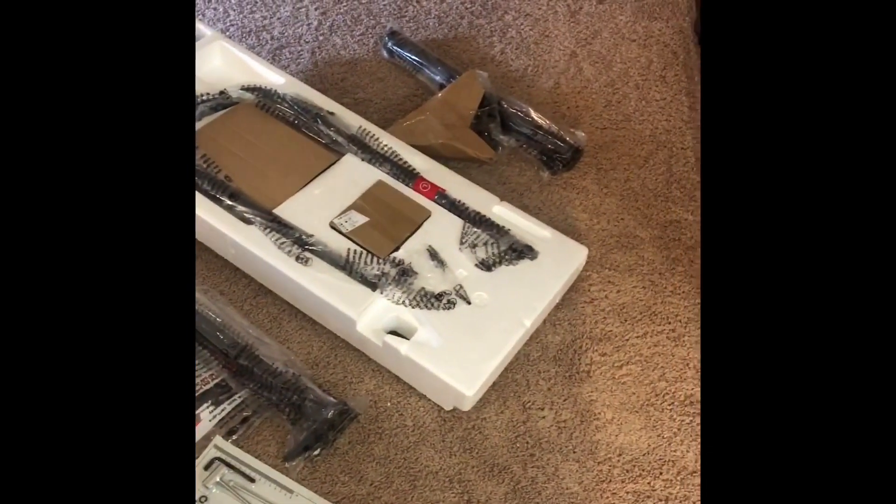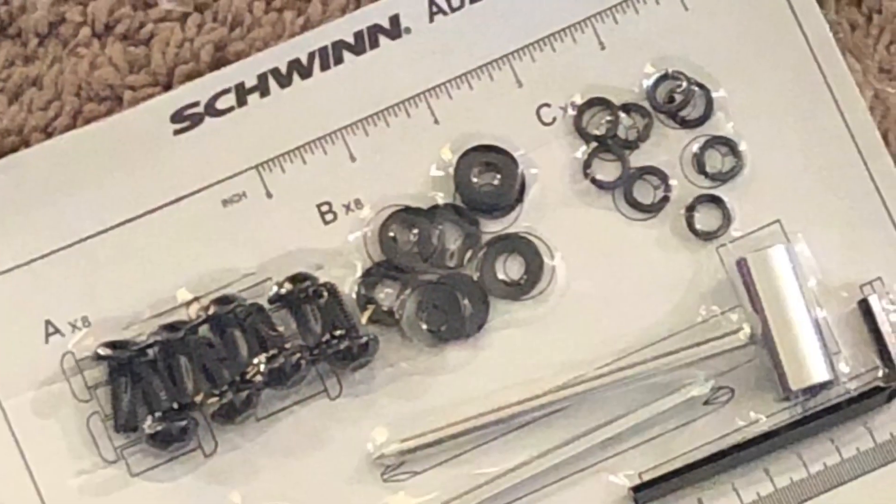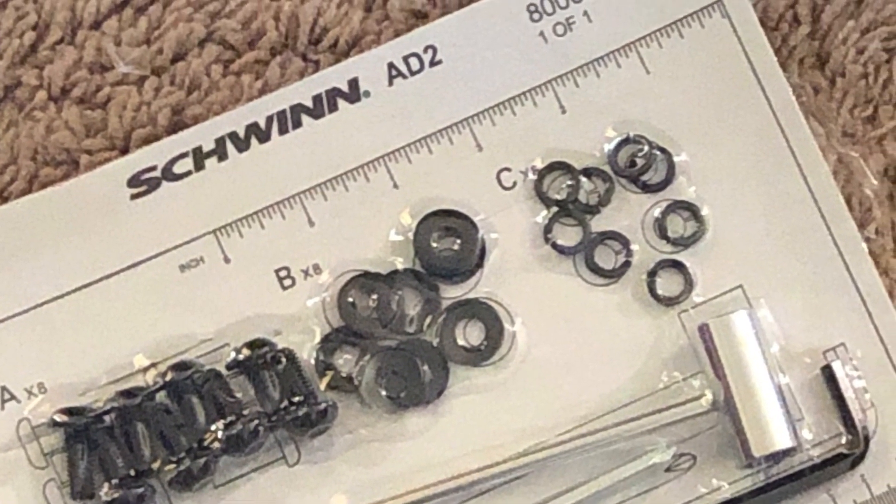Here are all the pieces that we got out of the box. You need to make sure that you have all your tools and essentials to build the bike.